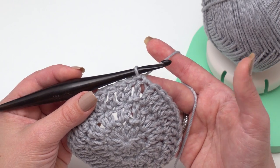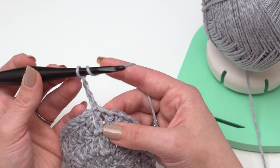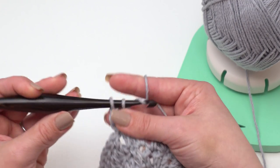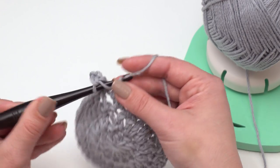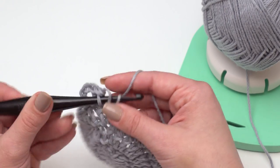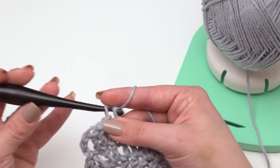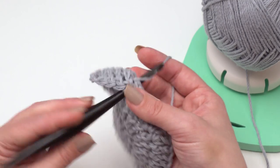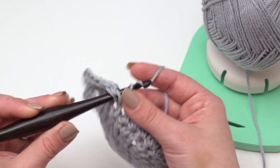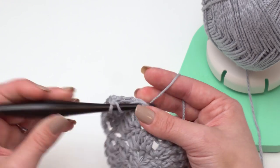For rounds nine and ten, we simply chain three and then double crochet in each stitch around — not that first stitch, of course, since the chain three counts as our first double crochet, but every remaining stitch. We're just going to work evenly for a couple rounds to start our height and start curving in the bottom, so we can start working our really fun stitch pattern. Join when you get to the end and do that for rounds nine and ten.